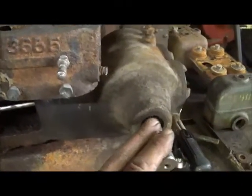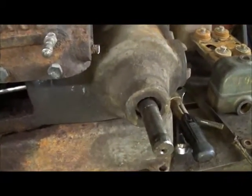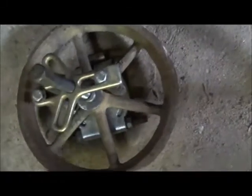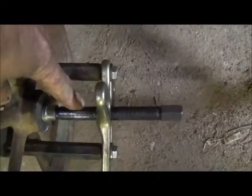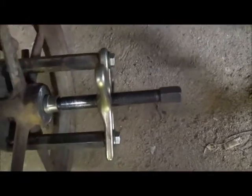I pulled the flywheel off this engine and had a lot of trouble getting it off. I've pulled a lot of flywheels but this thing just didn't want to come off. I ended up using my bounce puller and a bearing puller, and it was just about galling my threads up, it was pulling so hard.